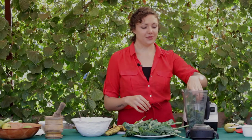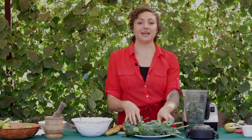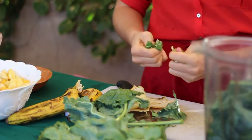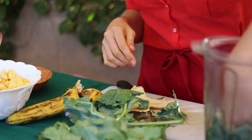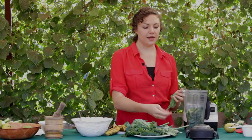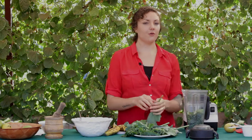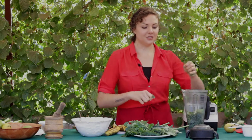When you blend up the greens and the fruit, not only are you making it in a very easy-to-take form, you're making it easier to digest. Digestion begins in the mouth, but when you break it all up in a blender it makes it even easier on our digestive system. Of course, just because it's broken up, you still need to chew — use the teeth God gave you.